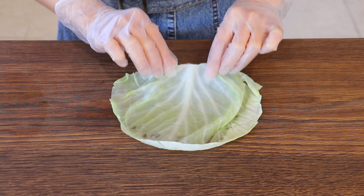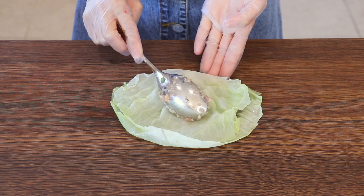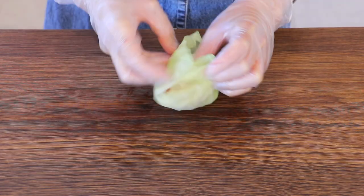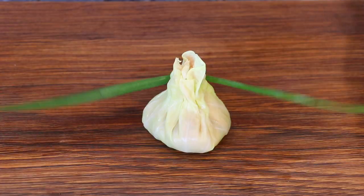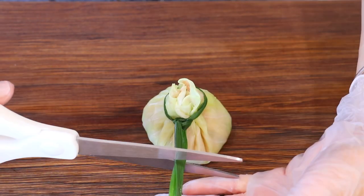Add a large cabbage leaf on the bottom and a small piece on top. Add about 1 tablespoon of the filling in the center. Gather and fold the cabbage leaves together. Wrap a piece of Chinese chive strip around it and tie a knot. Trim off the extra length.